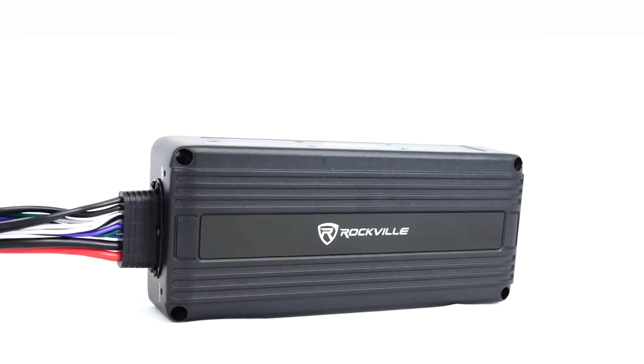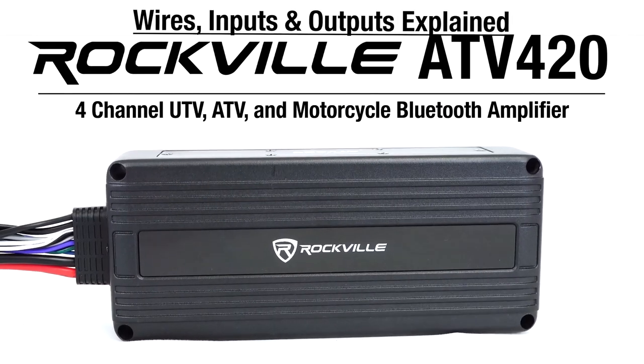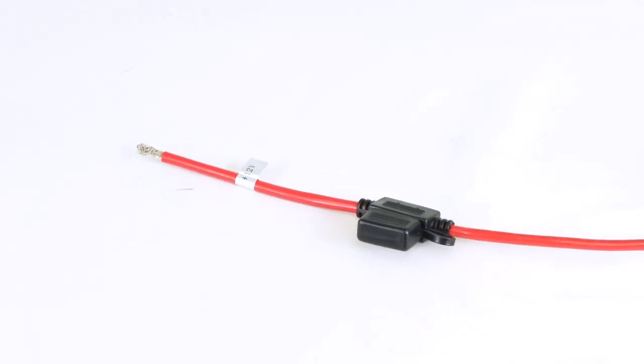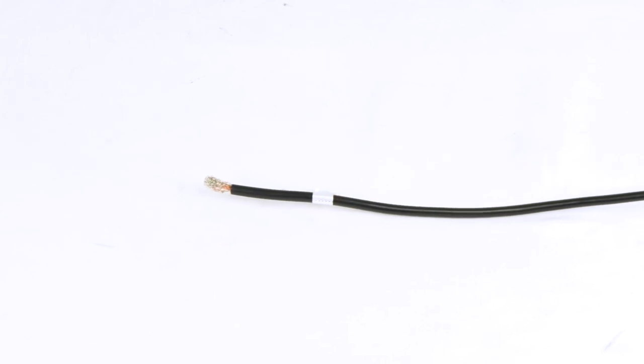What's up guys, Perry from Rockville here. Today we're going to break down what each wire input and output does on the ATV420. The red cable is the power cable that runs to the 12-volt of your battery. The black cable is the ground cable that runs to the ground terminal of your battery. Then you have the blue wire that acts as the accessory remote and ignition wire — you'll want to run this wire to the ignition of your vehicle so that the amplifier powers on as soon as the vehicle does.